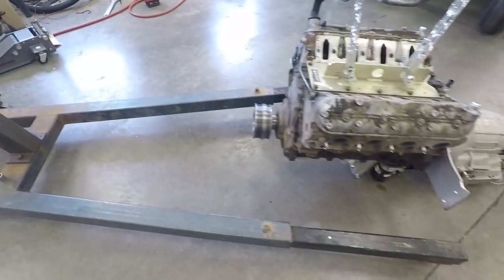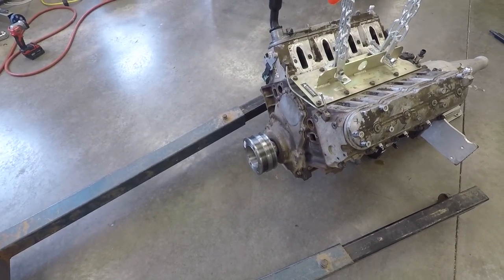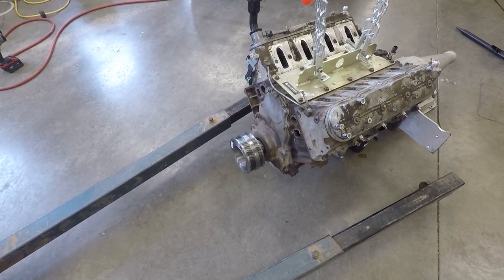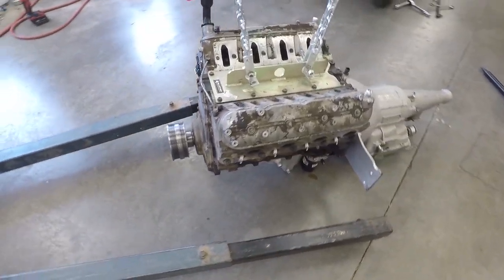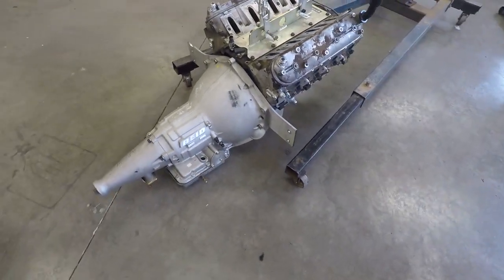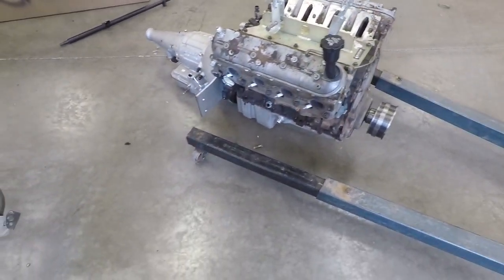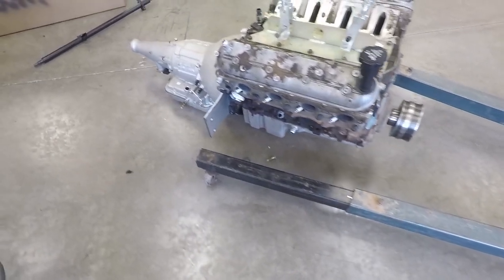I might be installing a dump valve setup to keep the RPMs up, because part of what keeps these stock bottom end motors alive is keeping them away from making any torque. You'll see more about that whenever I hit that 1000 subscriber mark and show you guys all the data from one of the record passes.